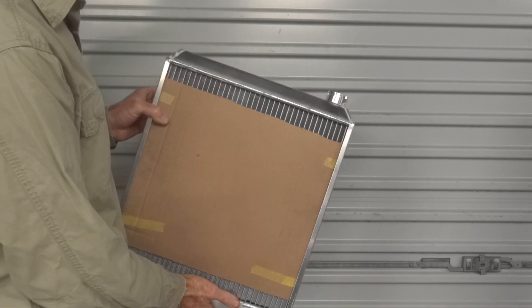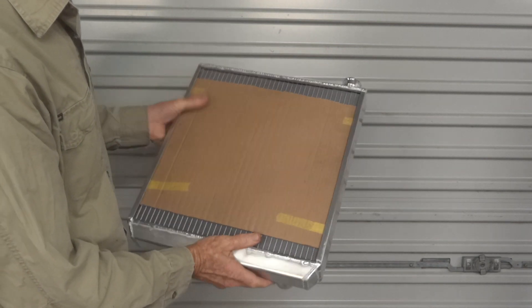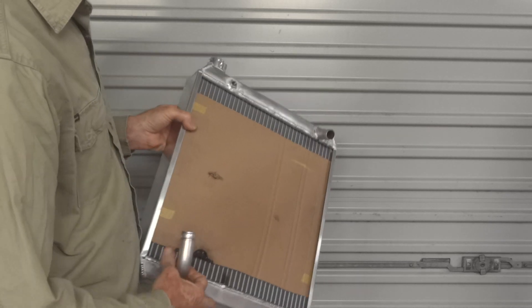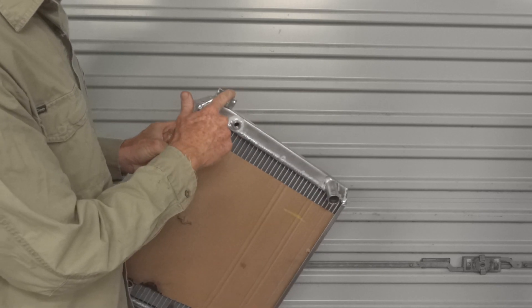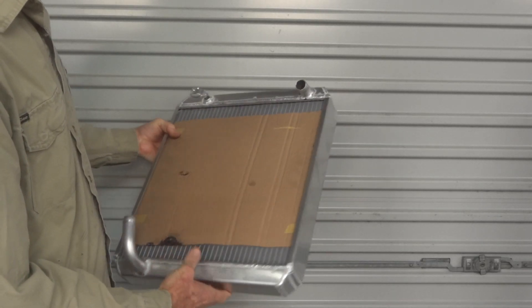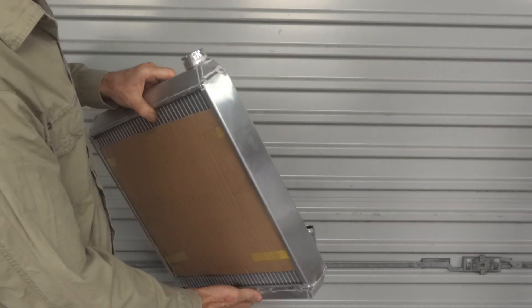Here's our more or less finished radiator. It's got in-tanks welded onto the core now, and side plates, and somewhere for the water to go in. That's for a temperature sensor, a fill neck, and down the bottom somewhere for the water to come out. The next thing we need to do is find a way of mounting that to the motorbike.